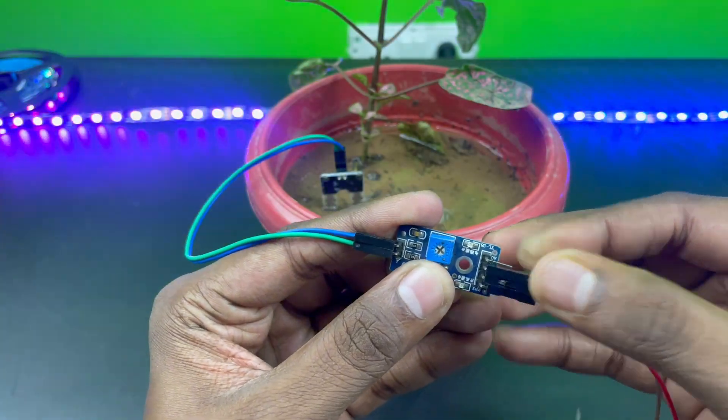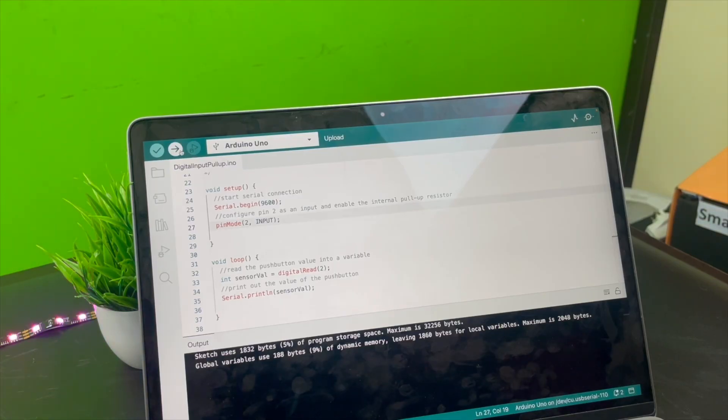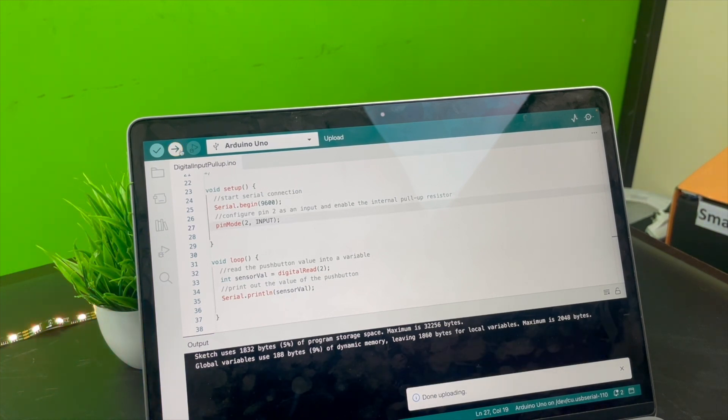You can also read the digital output from this pin. After connecting, upload the code for the digital pin read in Arduino. You can check out all the circuit diagrams and code given in the blog linked in the description.